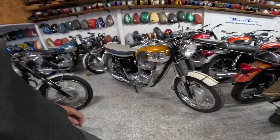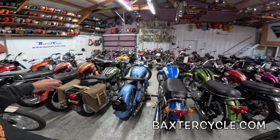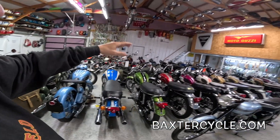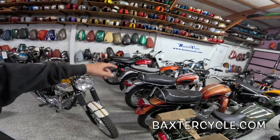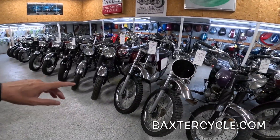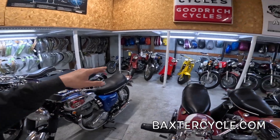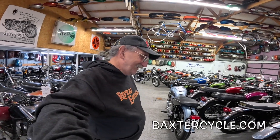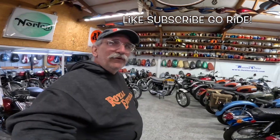Absolutely beautiful bikes. If y'all are interested in anything like this — need parts, information, or a home motorcycle — there are something like 62 or 65 classic bikes in this room alone: Tritons, Nortons, Triumphs, BSAs, more Nortons, a whole slew of Triumphs, an Ariel on the end, a Matchless right there, 500 Triumphs, BSAs along this area. Baxter's has buildings full of parts for these — I think they're the biggest parts supplier in North America. BaxterCycle.com.